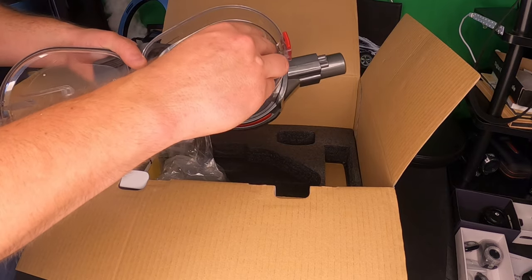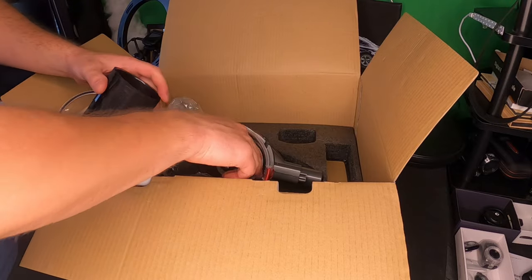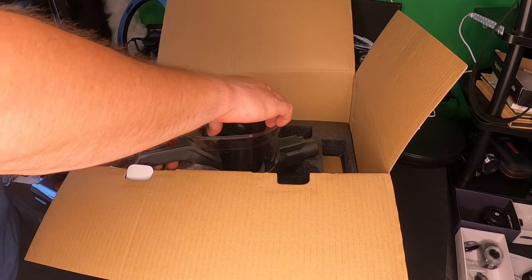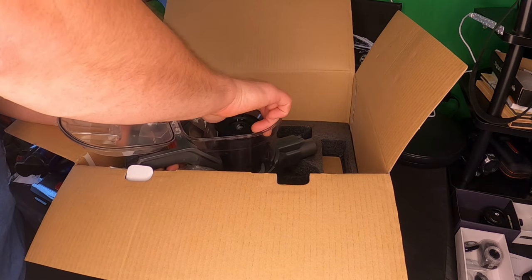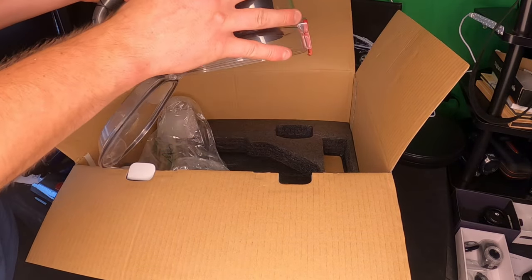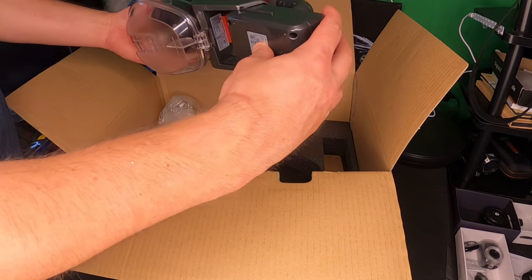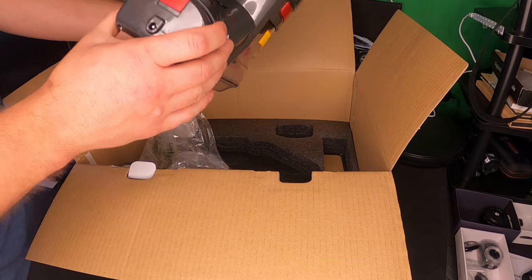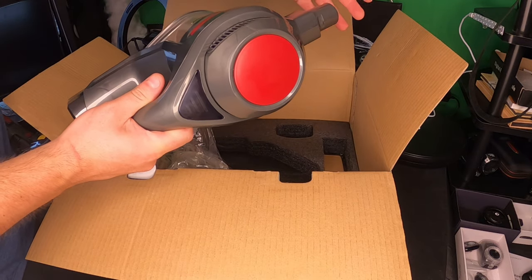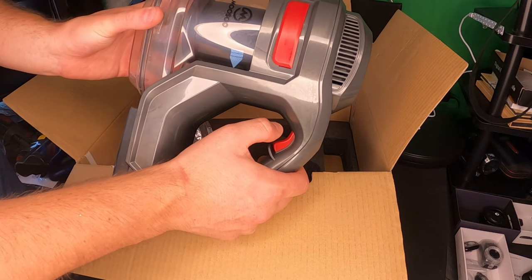You can go ahead and pop the filter out, drop it back in. You just pretty much place it on here and line it up. We actually put that filter in backwards — so if it doesn't line up, you just put the filter in correctly. Twist it back on. Here's the battery — take the battery, slide it into place. You got two different modes: press it once, twice.